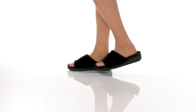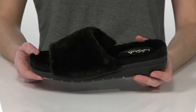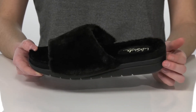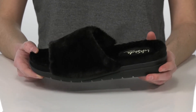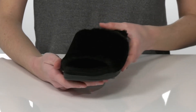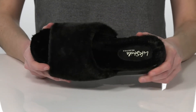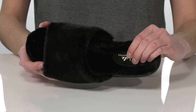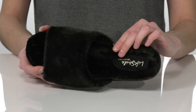The faux fur look is super trendy right now, and this style is going to allow you to rock that faux fur look while still getting the support and comfort that you need. There's one wide strap across the top of the Banff, and inside has that plush faux fur lining with the Velocity II cushioning in the footbed.